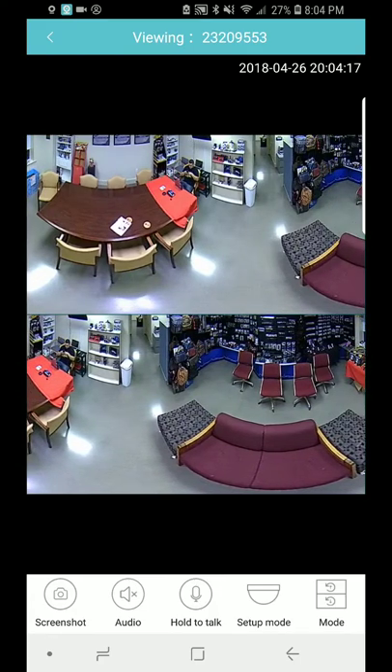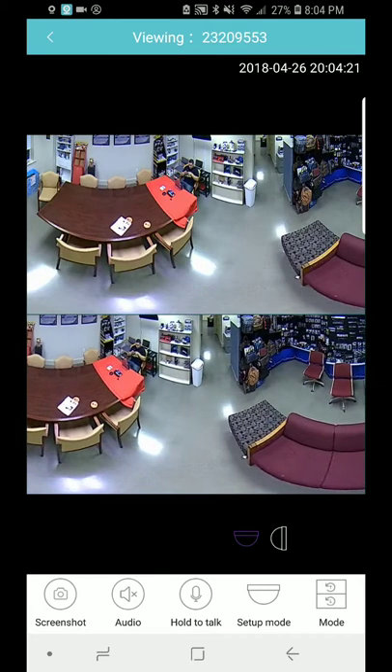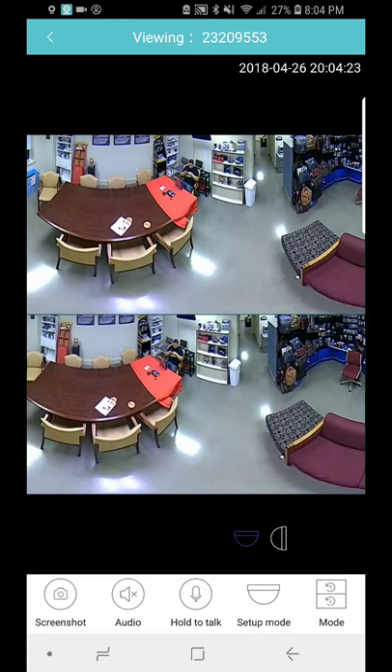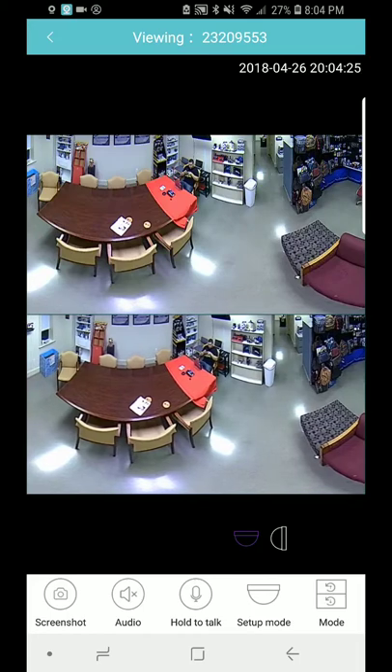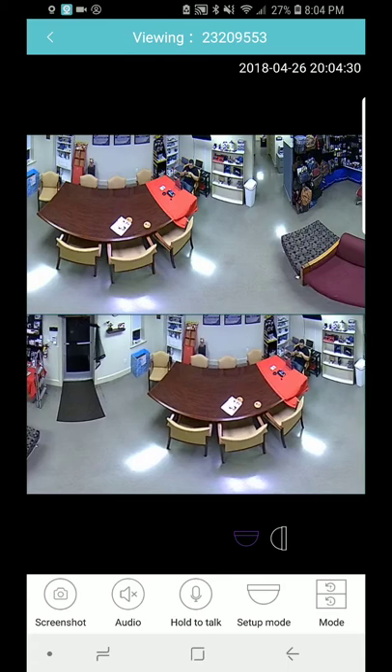It has a setup mode — right now it's on ceiling mode. You can actually click it to wall mode depending on how you're going to use this camera. You can also take a screenshot.